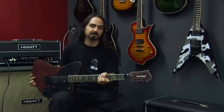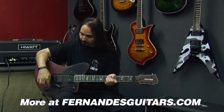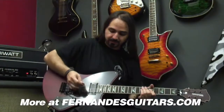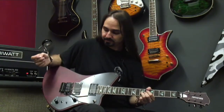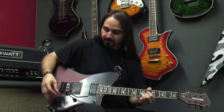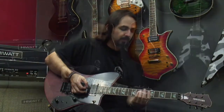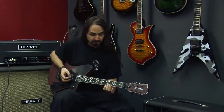If you're not familiar with the sustainer, what it does is it holds whatever notes are ringing on the guitar for as long as you let them ring. So I'll show you basically how it works. You turn it on from here and then you just play any note and it will hold it. You can play any note or chords even without worrying about them dying out.